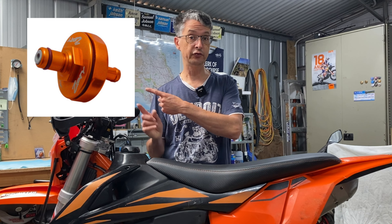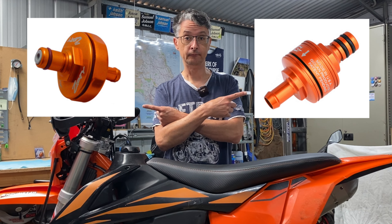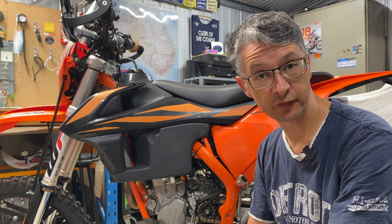G'day folks. Today we are looking at fuel filters. In this video it's going to be Zip Tie versus Golan. When I first got the bike I did put a fuel filter on here and I put the Zip Tie Racing fuel filter on, which you can see under there.